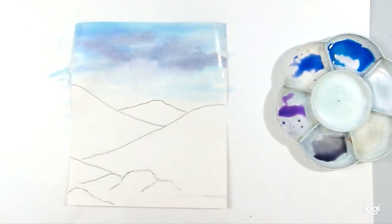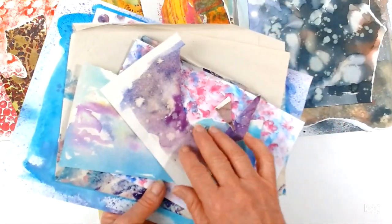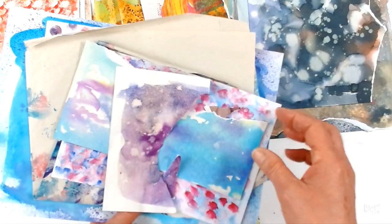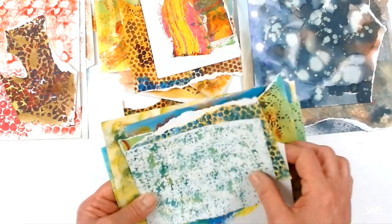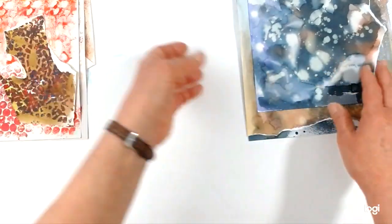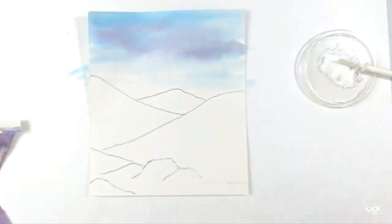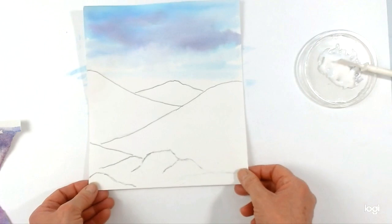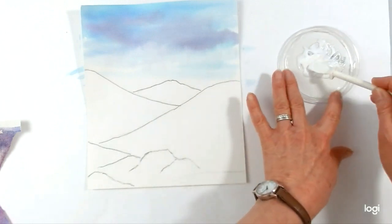So what I need to do is dry this off now. I find before you start your collage it's a good idea to sort your decorated papers into piles of similar colours — that just really helps when you're planning your collage. So I've got a pile with pinks and green, pinks and blues, greens, another pile with more orangey colours here, blacks and browns and some reds. So when you come to actually sticking and making your collage, I'm going to be using PVA glue, or you could use a pritt stick if you've got one, or even wallpaper paste would be fine.